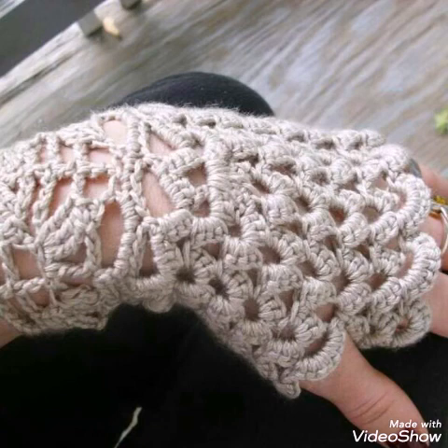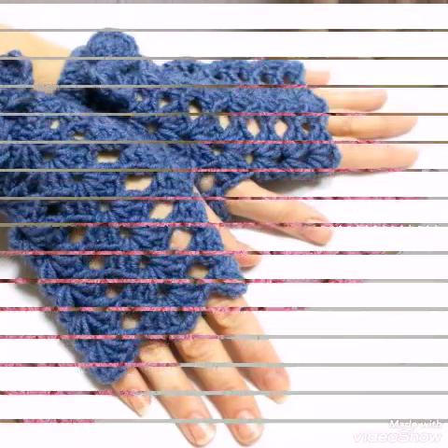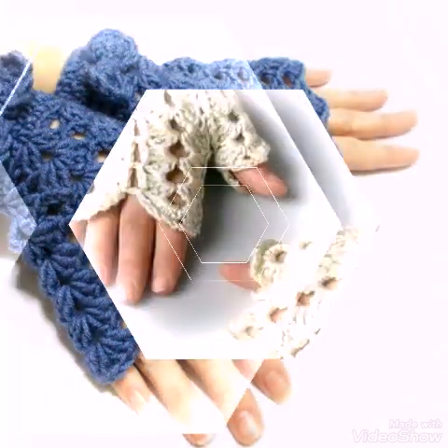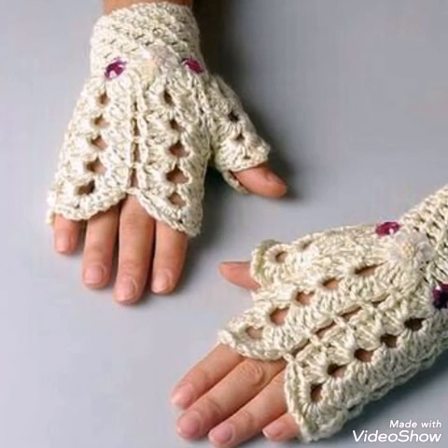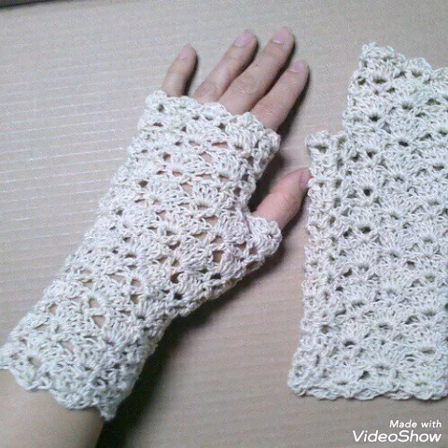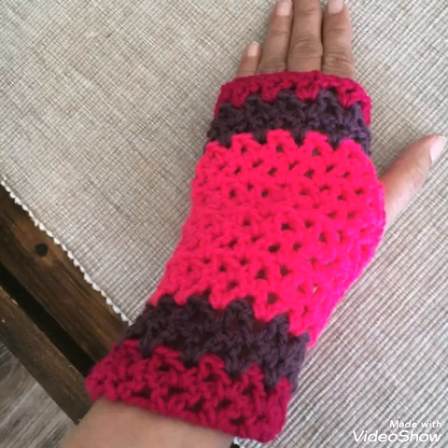Other crochet pattern tutorials are also available on my channel, so stay connected if you are interested in different types of crochet stuff. I hope you would love the designing ideas and tutorial videos on my channel. If you have any question related to crochet work, just let me know in the comments.